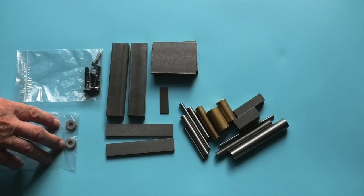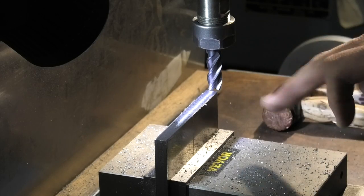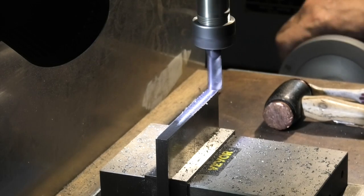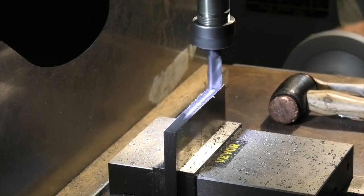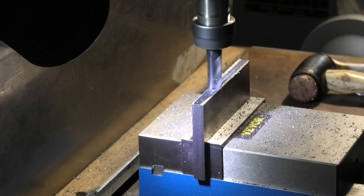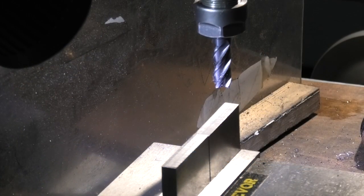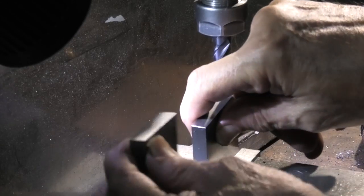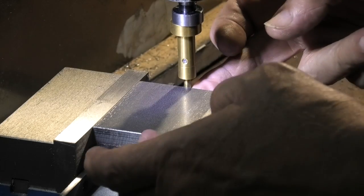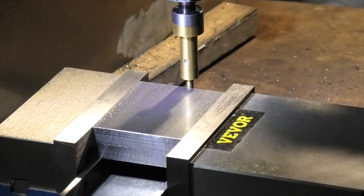We're starting with the side plates of the knurling tool - these are the end plates. What I want to do first is get them the same length. Once you've got the two plates the same size, I've squared off the two blocks and I'll put the two blocks together in the vise. This is my edge finder; I'll find the edge and then move in to drill the holes.